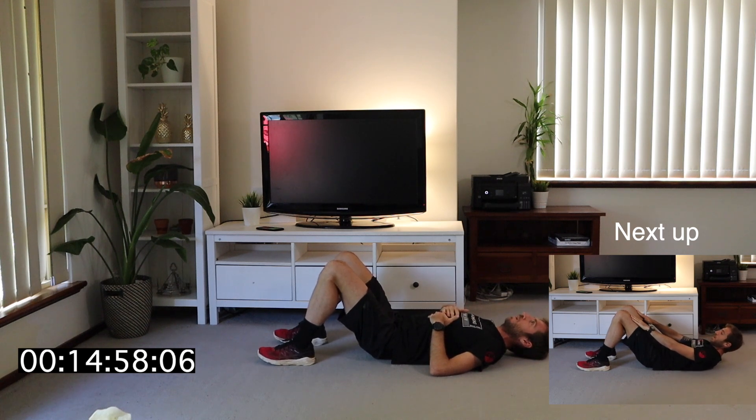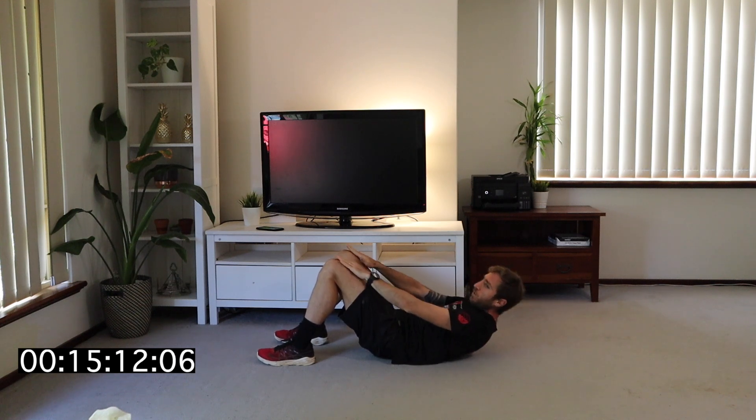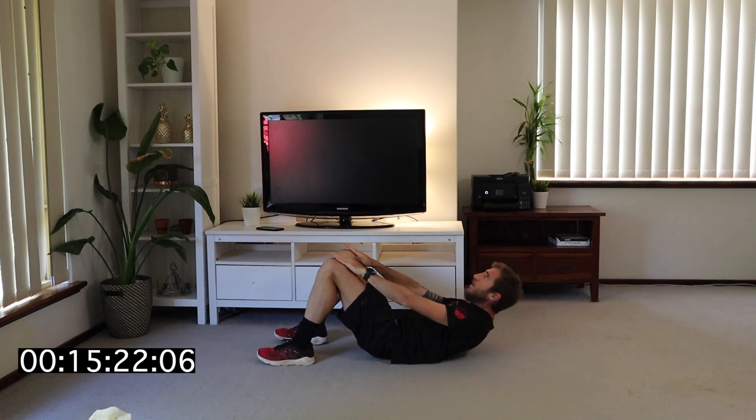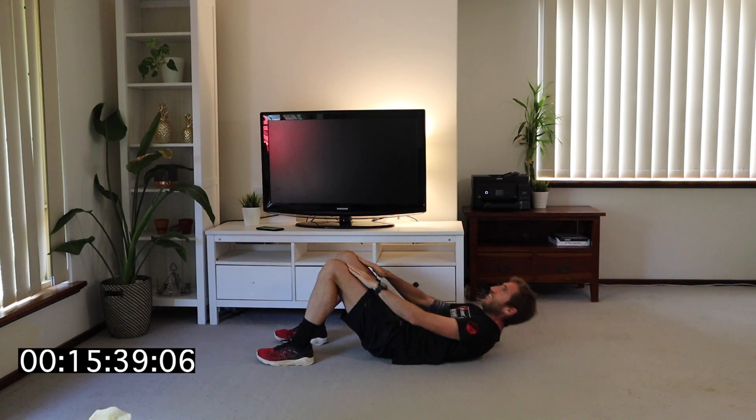Last one — let's go. Almost there. I can definitely feel it. Breathing through it. Almost there. Definitely started feeling that last set.